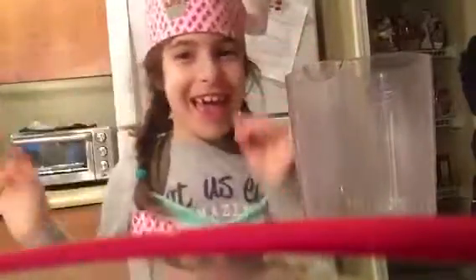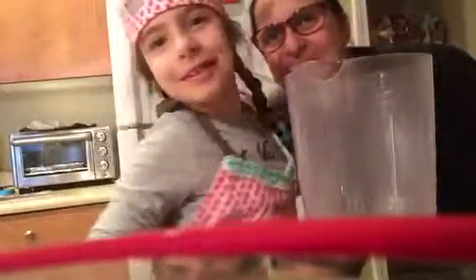Hi everyone! Today I am going to make pancakes! I have a special guest today here. Guess who it is? It's my mom! And I love her so much.